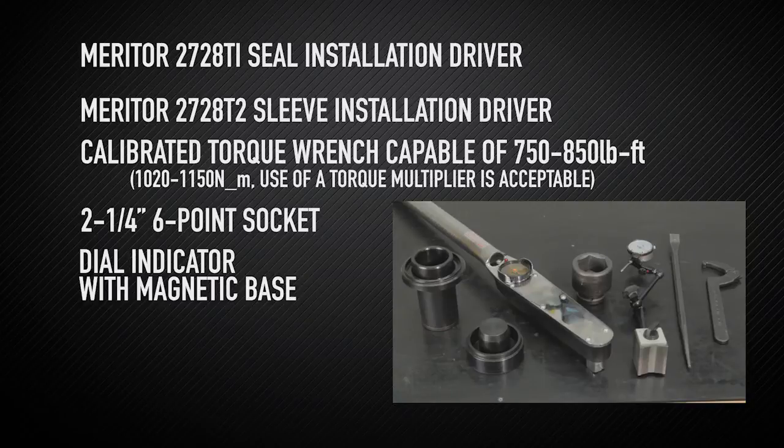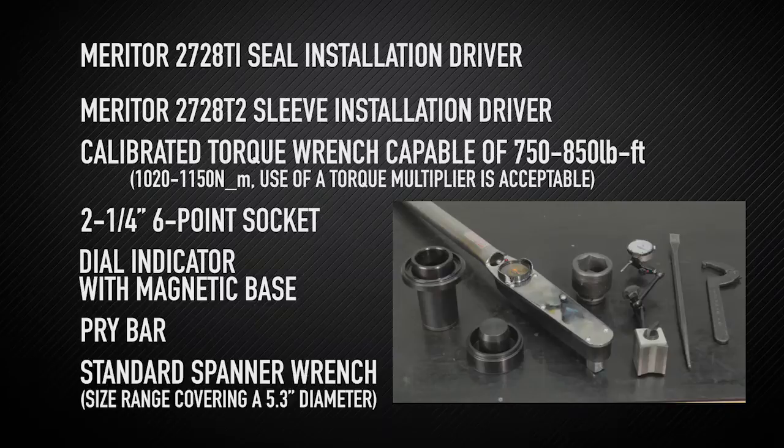Pry bar, standard spanner wrench, size range covering 5.3 inch diameter. For example, the Armstrong Tools 34-310 or J.H. Williams 474A.